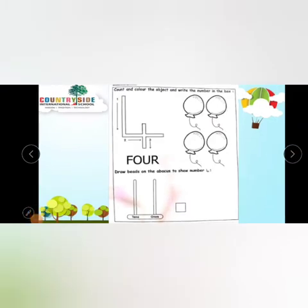Next, draw bits on the hibiscus to show number 4. I hope you all have understood about the hibiscus. So where do we draw the bits — think and say — on the 10s rod or on the 1s rod? On the 1s rod. Very good! Draw bits: 1, 2, 3, 4. Now write number 4 in the small box.